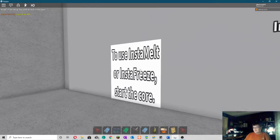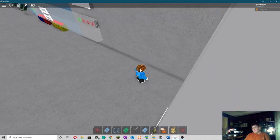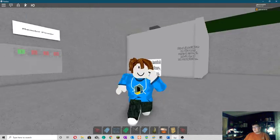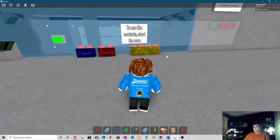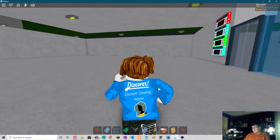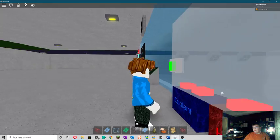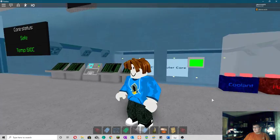So you get to the control room, there's another — it's supposed to be another pine wood door, but it's covered. To use Instamelt or restart the core, and to use the controls, they're covered. So you can't push — you could push the coolant or heatant if you tried, but since it's covered, you'd probably be a bit doubtful about it.